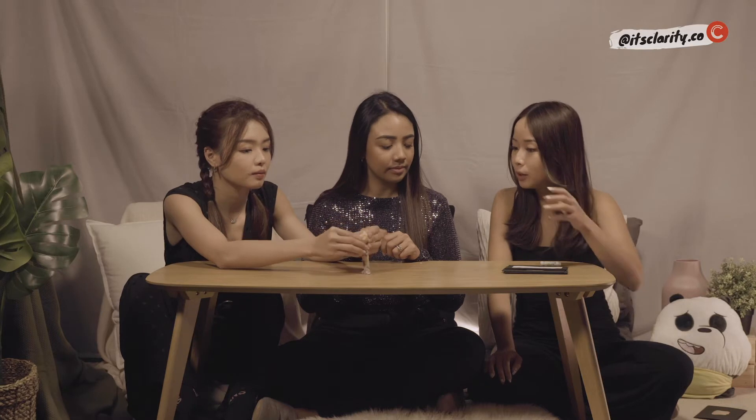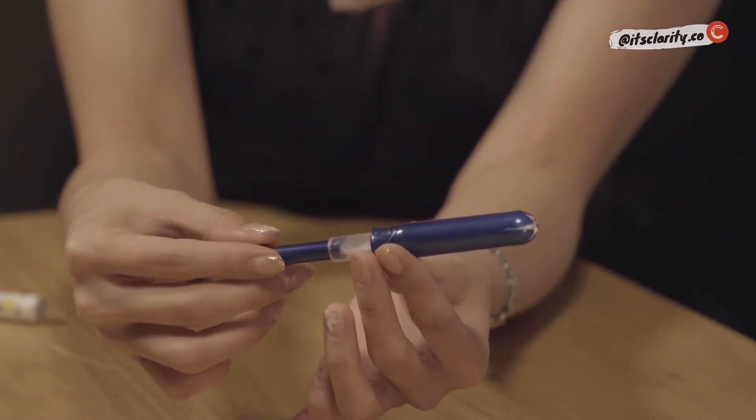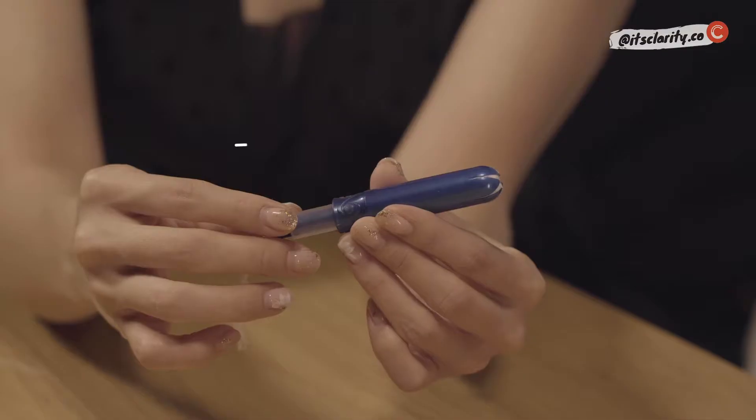This is the one I usually use! Applicator tampons actually help you do the hard work by pushing the tampon in for you, so more people find this kind easier to use. If you pull this part out, it will make a click sound — that's when it's ready.